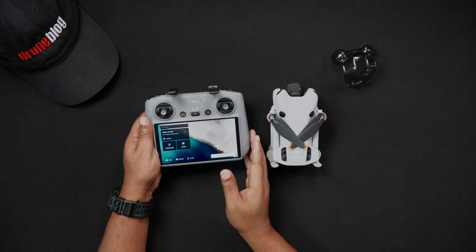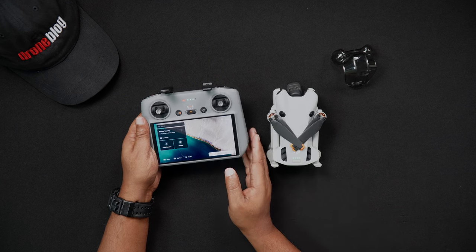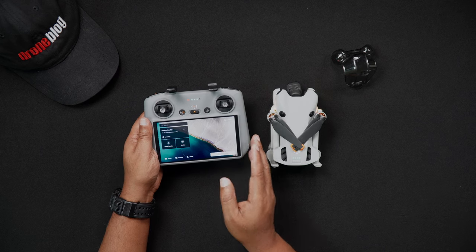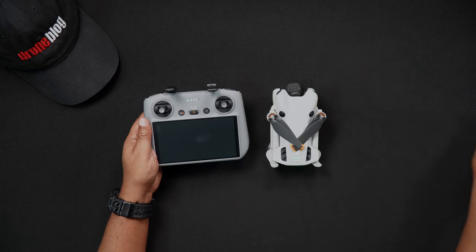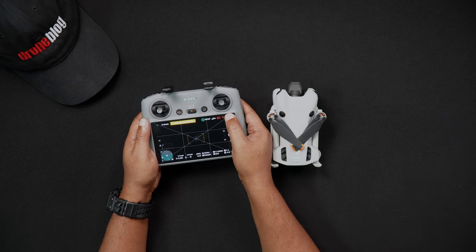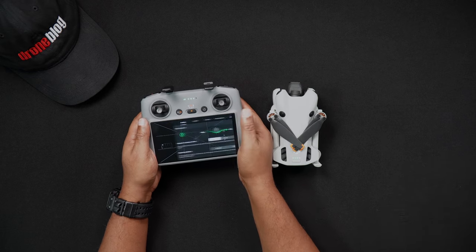We'll now talk about formatting the SD card within the DJI RC2. Unlike formatting the SD card in the Mini 4 Pro, to format the RC2's SD card, you can do so from any screen while the RC is powered on.